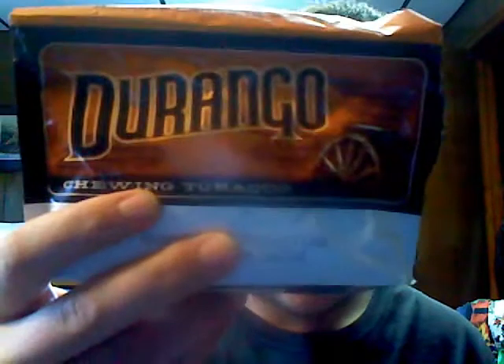There you go — that's the Durango. And I'm out.